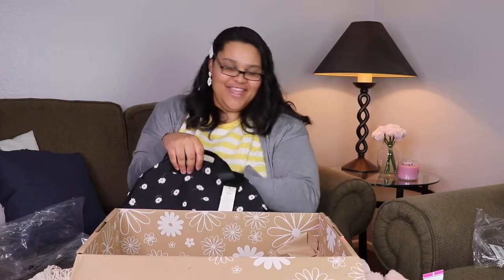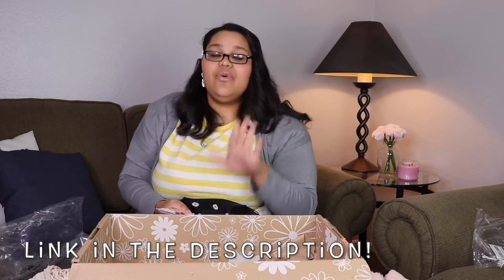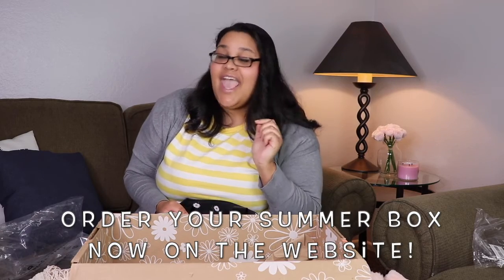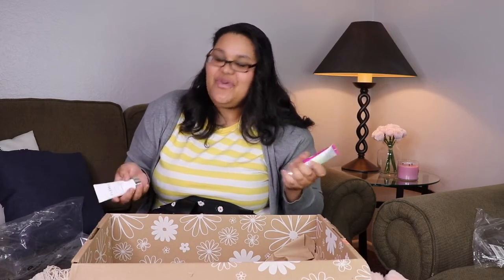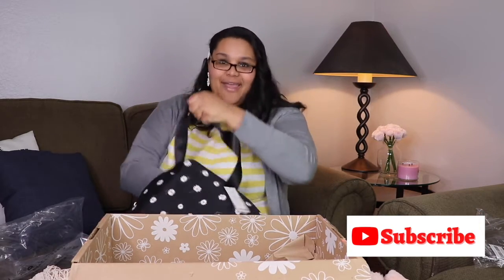So that's everything I got for spring in my FabFitFun box! If you like this too, you can get it for $49.99. If there's something else you see on the website you can add it on for a price. I'll link it down below so you can get your spring box too. Soon they'll have the summer one so tons to look forward to! If you like this video, give it a thumbs up, like and subscribe, and I'll see you in my next video!